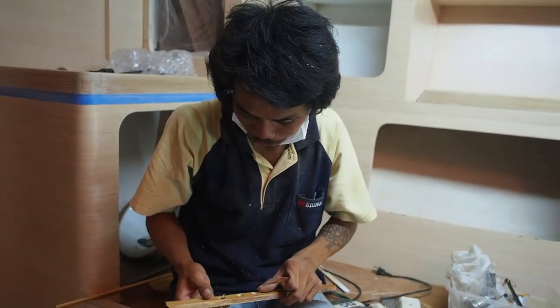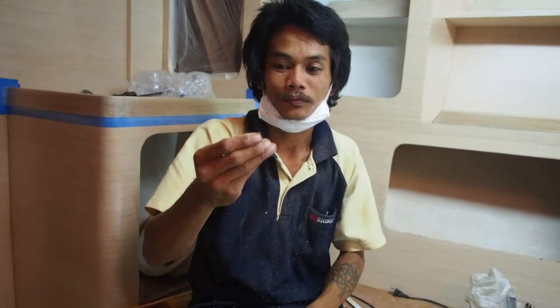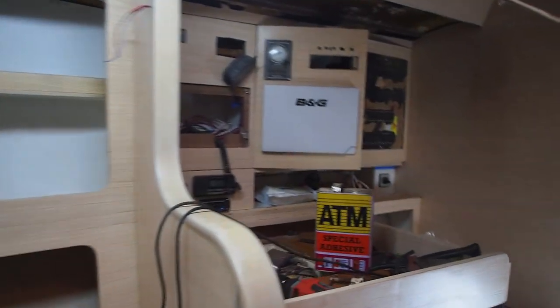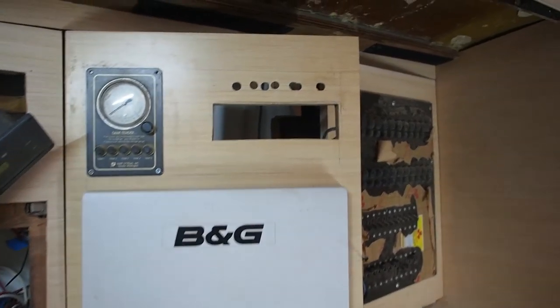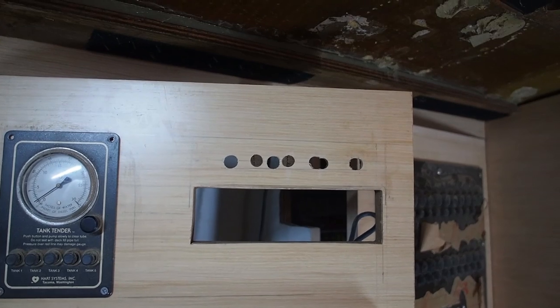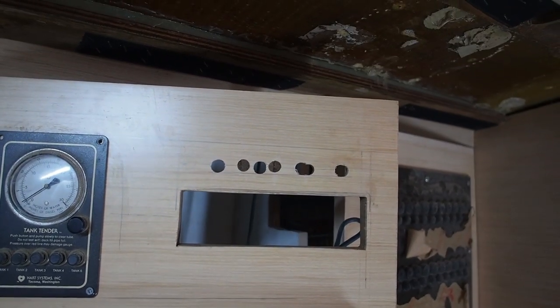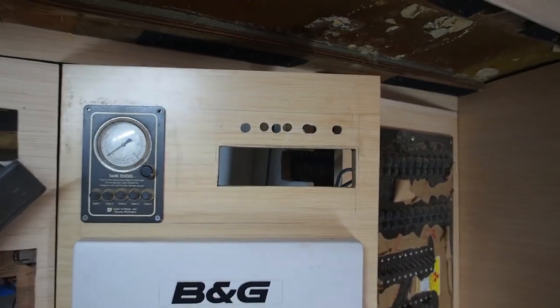Ton, what are you doing today? This is what Ton's doing today — he's making a right hash of my four switches for my stereo unit. How many holes? One, two, three, four — five and a half, six and a half holes for four switches. Well, at least they're parallel.